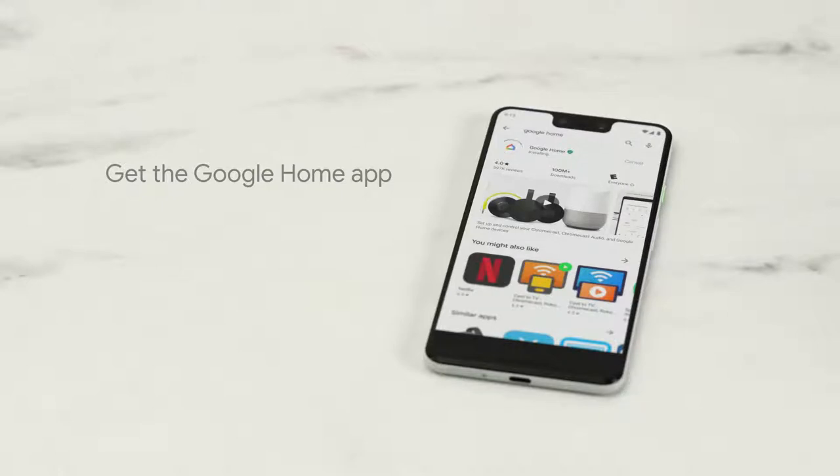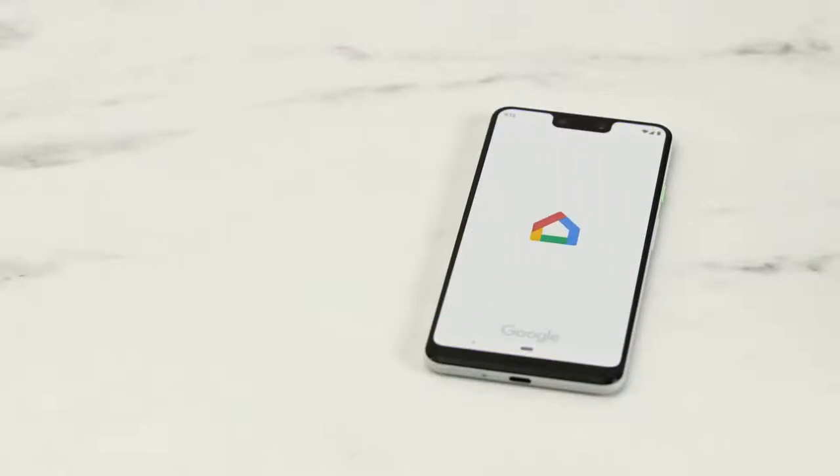If you don't have the Google Home app already, download it from the Google Play or the Apple App Store. Then set up a home for your devices. If you've already set up a home in the Google Home app, you're ready to start setup.